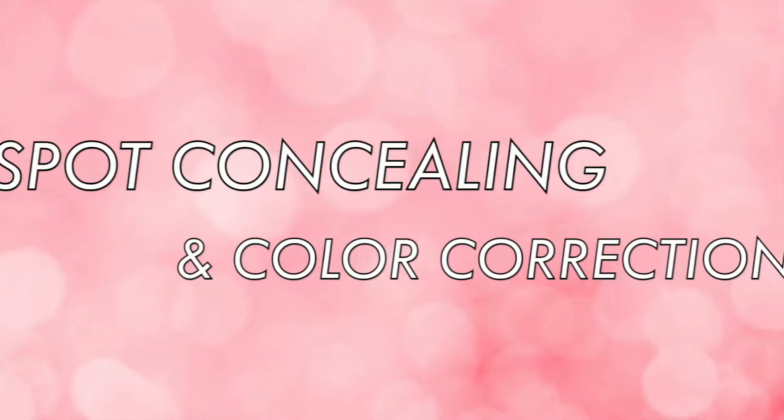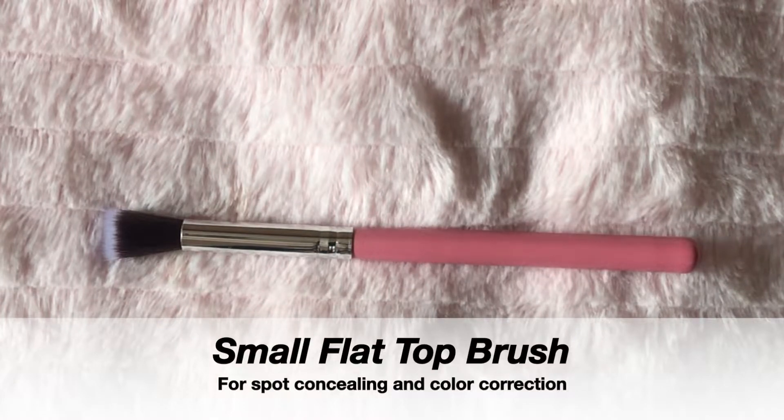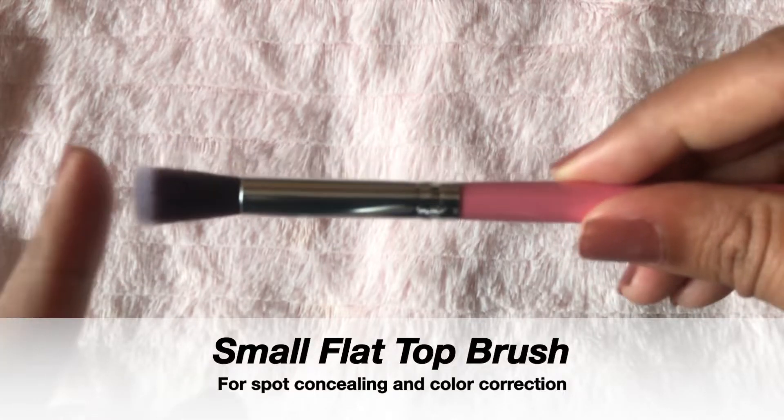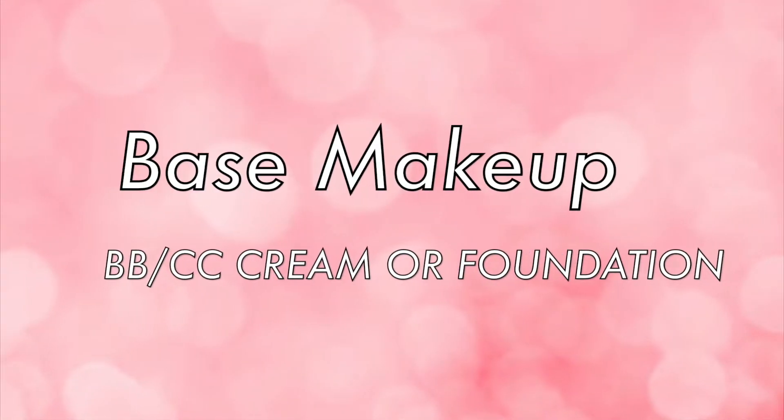Firstly, I'll do spot concealing. For that I'll use this small flat top brush, which is very precise. If you have hyperpigmentation or very dark spots on your face where you need to do color correction, then you can also use this brush. I am using this in a stippling motion — as you can see, this blends out really well and spreads the concealer evenly. If you want to know all about color correction, do let me know in the comment section below — I would love to make that video for you guys.